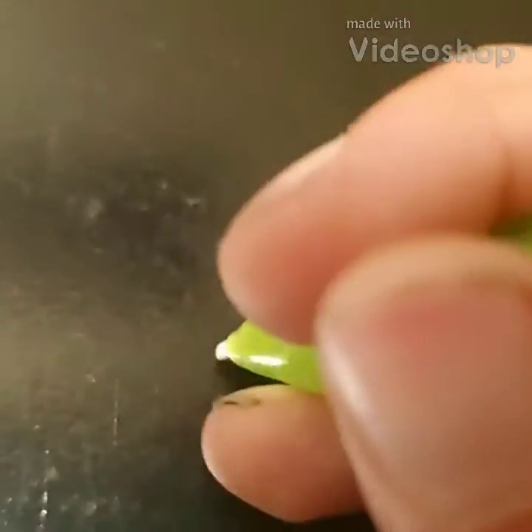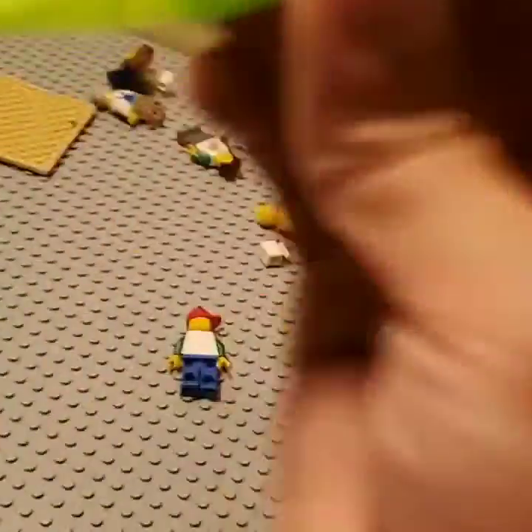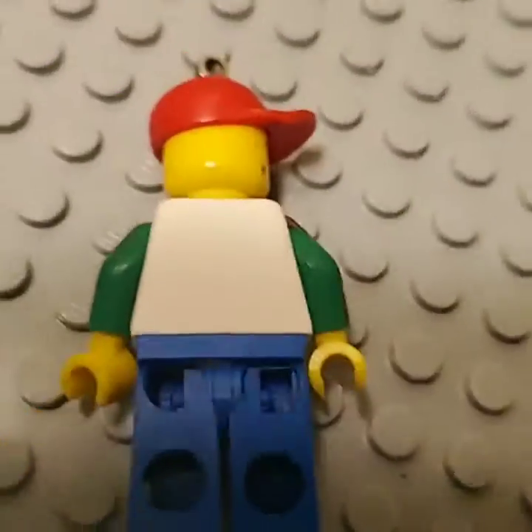Okay guys, this is it. I'm using this pen — I already got it, I can also paint it over here. I've already been on this.